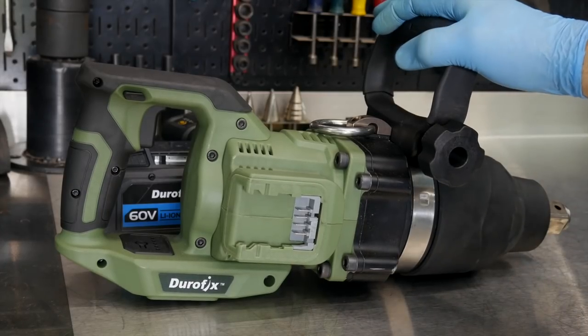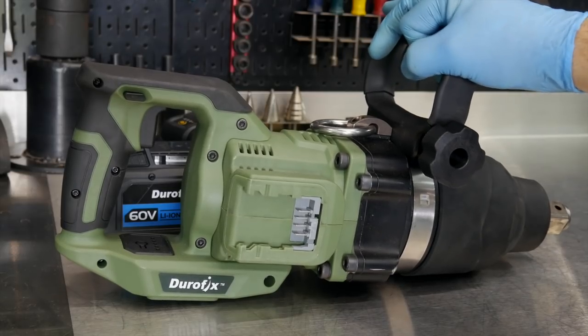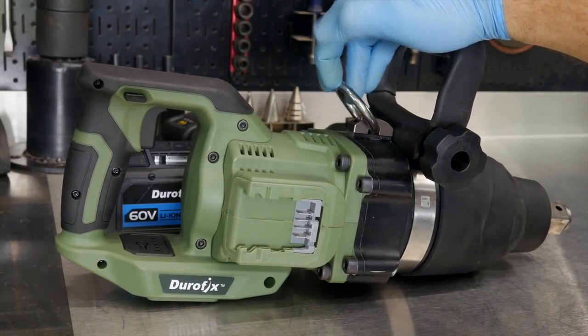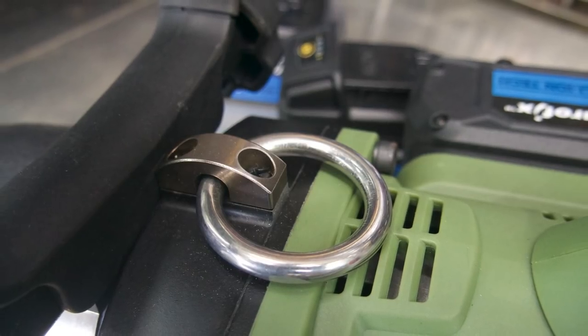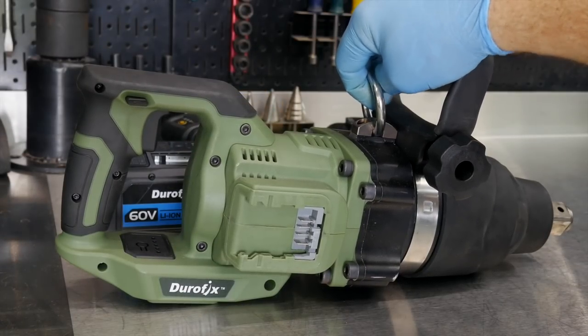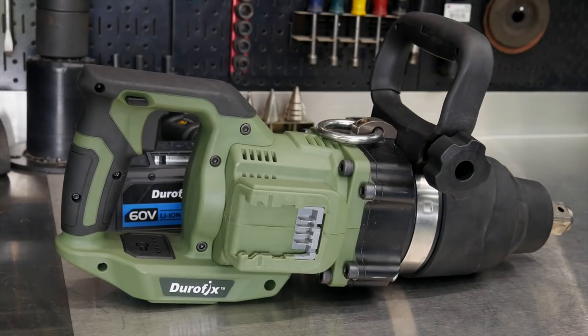You can see right away we have an adjustable handle here. I believe it swivels 360 degrees all the way around the tool — wherever you want that auxiliary handle facing, you can do so. You also have a lanyard ring or a lifting ring right here to support the weight of this, so it could be hanging from something or supported around your shoulders or neck.